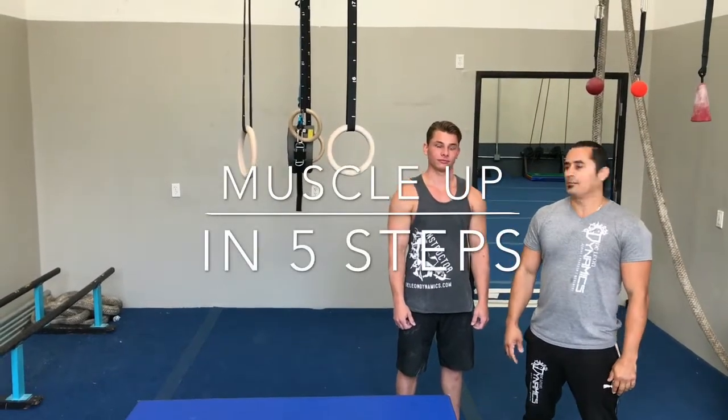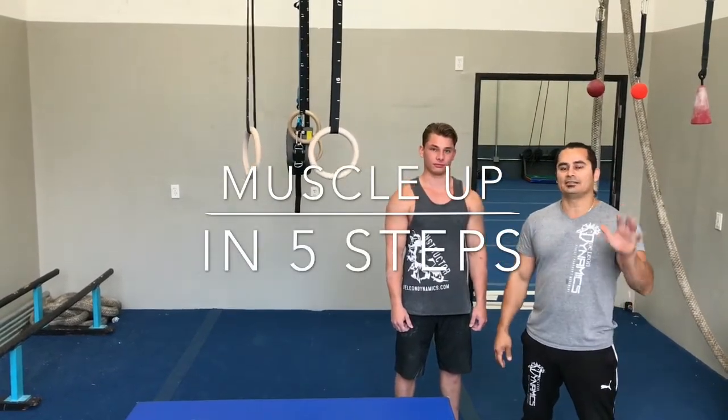Hi, my name is Victor from De Leon Dynamics. I'm here with Ryan and we're going to show you five easy steps to master the muscle up.